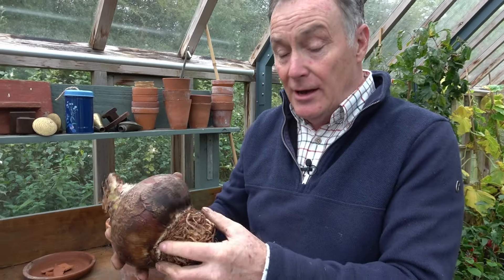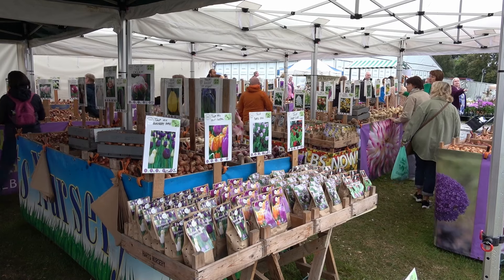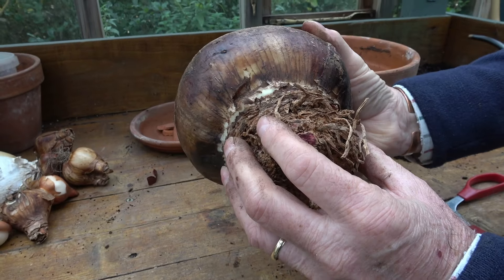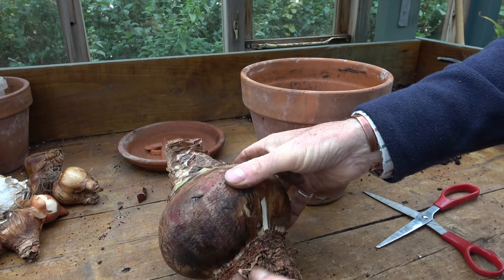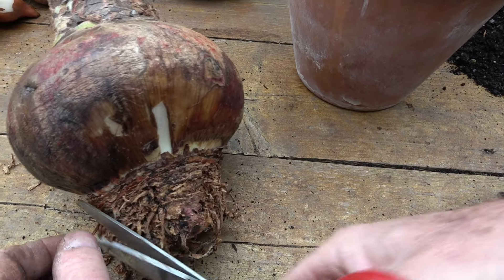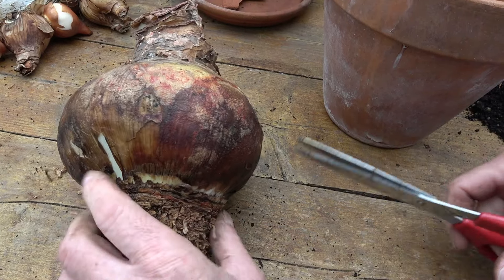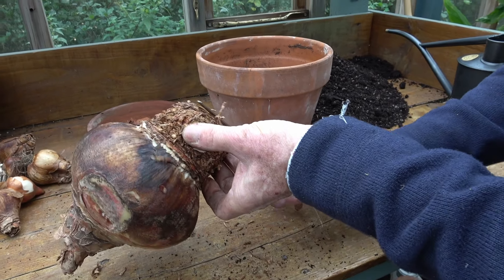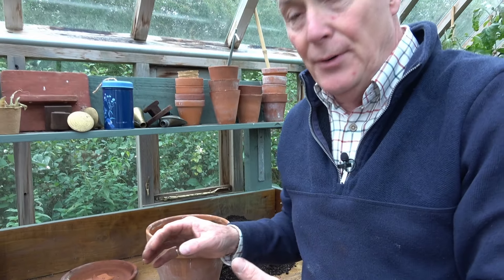We've got this healthy bulb — one we got at the Harrogate Autumn Show a few weeks ago from Hart's Nurseries. This is in good condition. Sometimes depending on when they're lifted the bulbs have more living root, but on this one the roots have dried off a little bit — that's not a problem, they've just gone dormant. I'm going to trim those off; it doesn't matter if you don't, but it just prevents any little rots in the compost. Just a tidy trim to get the bulb ready for potting.